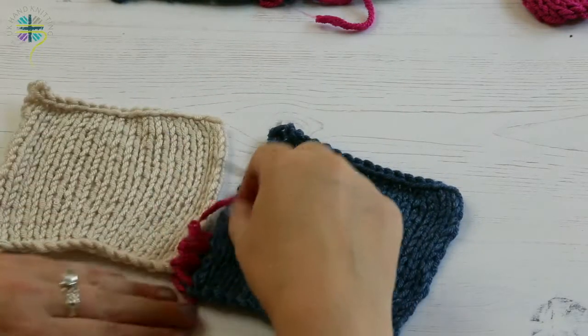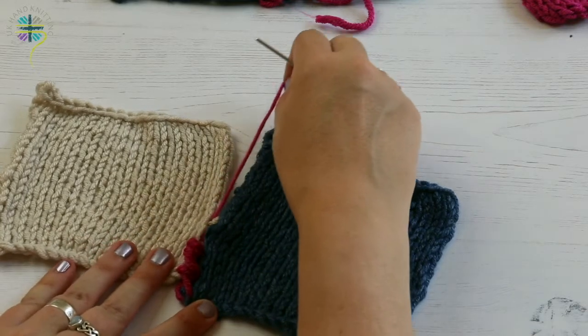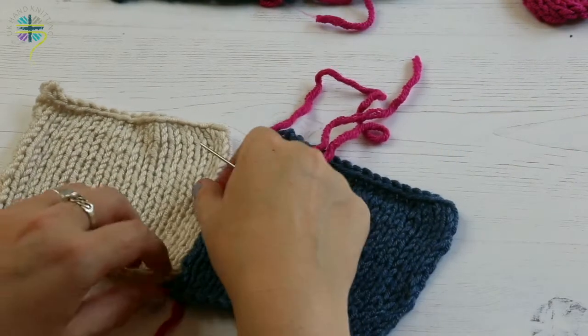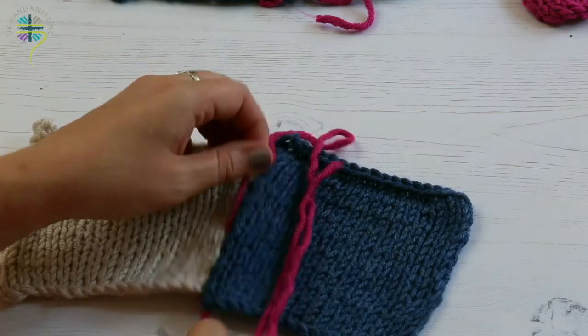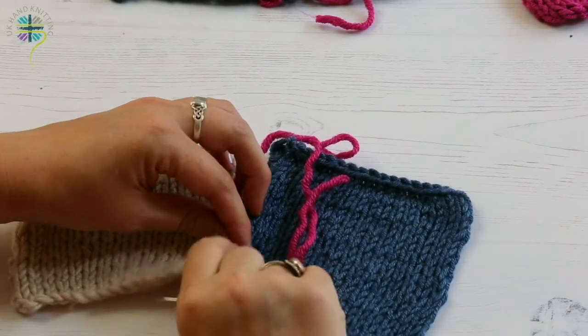When you've got a few stitches like this, hold onto the tail and hold onto your pieces and pull really gently. Tighten up your stitches — pull it so the stitches start to come together flat, not so much that you're ruching it up. The great thing is, if you do pull it too much, you can just ease it back.